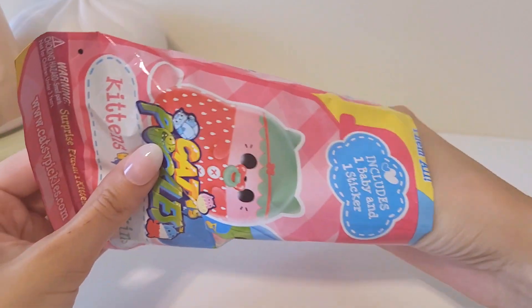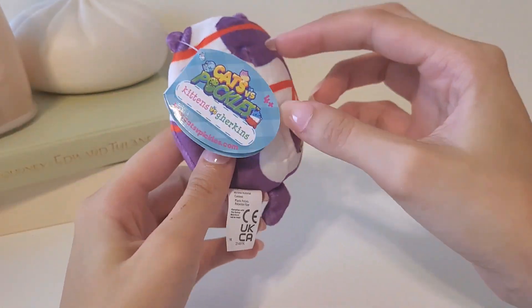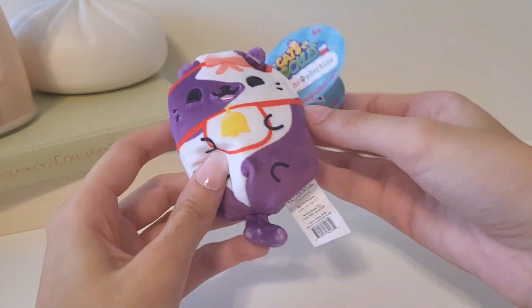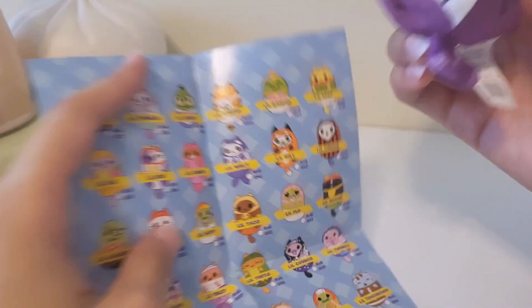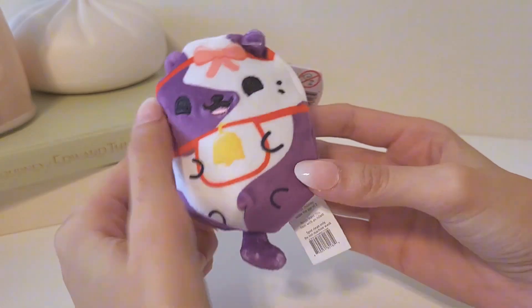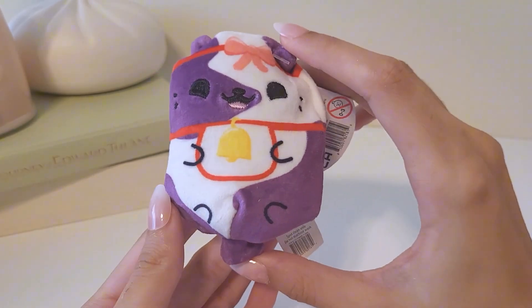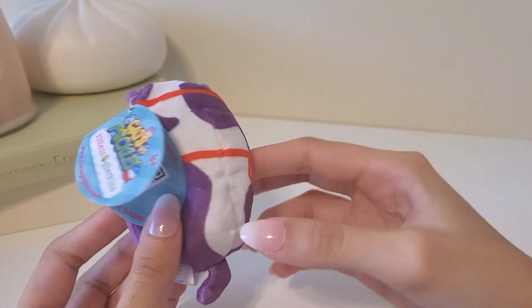Let's see what we got. We got a purple one — this one kind of looks like a cow. Yes, it's a little moo — a little purple cow. Let's find it on the checklist. It's right here. Super cute. The colors on this one are very cute; my mom is more of a purple color type girl, but I can still appreciate the color. The design of this one is very cute with the bow and the bell.